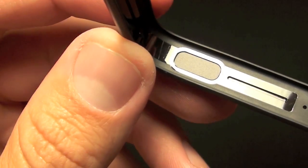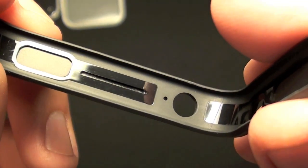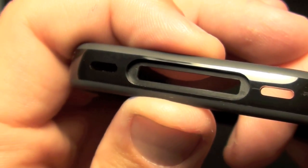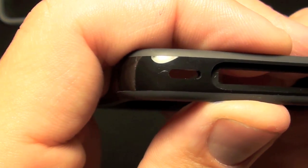Same goes for the lock switch — look inside, the little button moves around. Of course, we have little port holes for the headphone jack and the noise cancellation microphone. And on the bottom we see the recessed edge for the USB cable or dock and the port holes for the speakers.